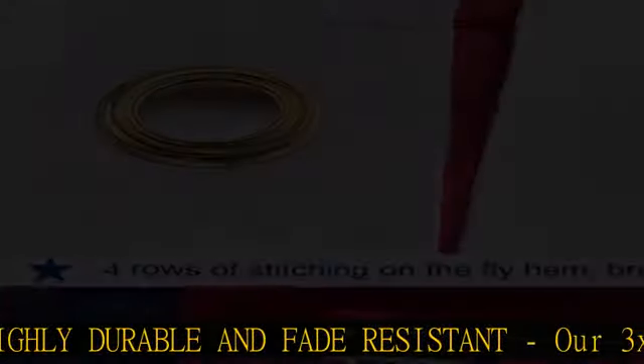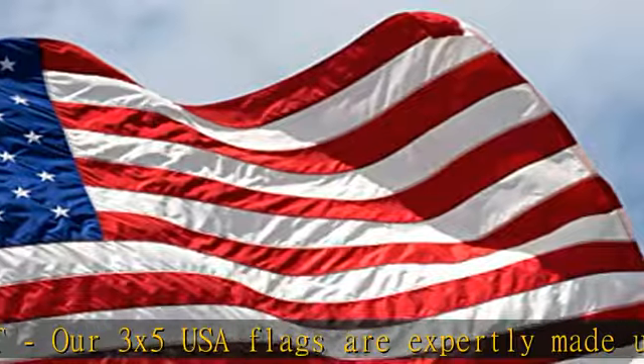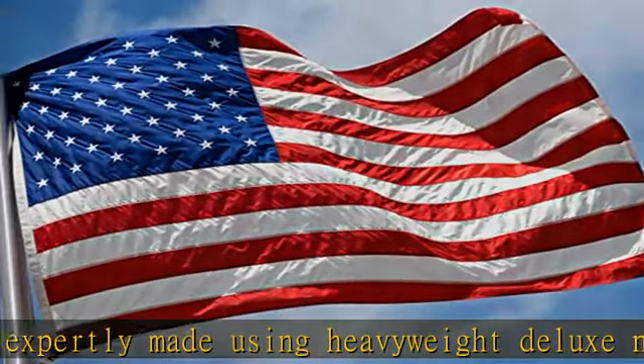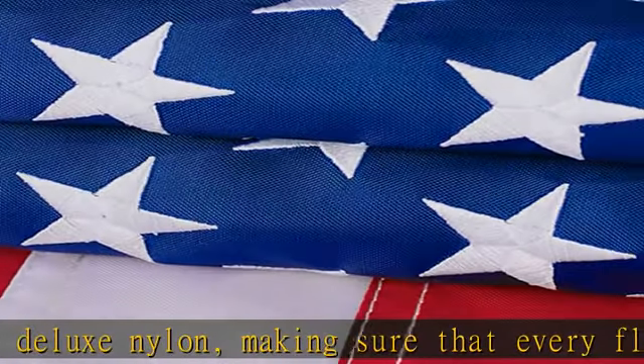Perfect embroidered stars: using expert and precise craftsmanship, we delicately embroider the stars and stitch them onto the flag by independent spliced double-stitch stitching. To improve the flag's durability, we use 4 rows of stitches and 2 rows of lock stitches on the hem.